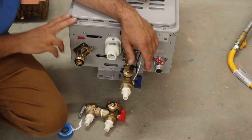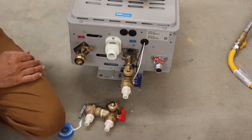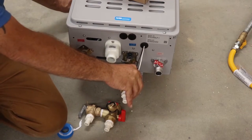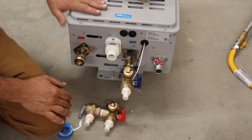The first thing you want to do is go ahead and get this water heater out of the box. The box generally comes with something similar to this — I like to use these to hold the water heater up off the ground while I'm working on it, or you can do this on the tailgate of your truck.